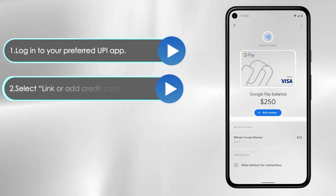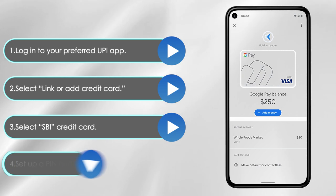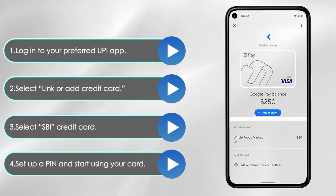Select link or add credit card, then select SPI credit card. Set up a PIN and start using your card.